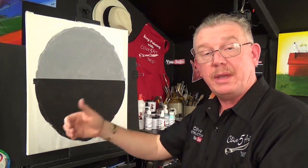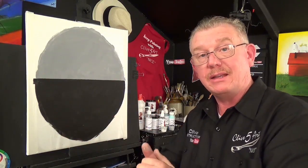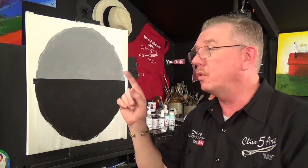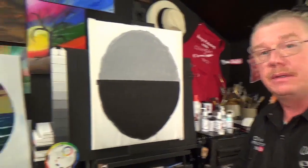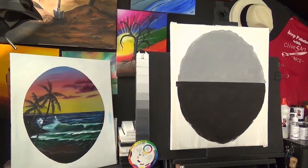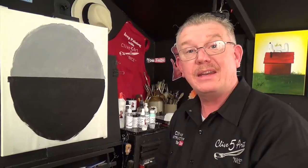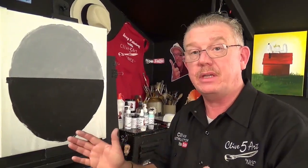This is the stage you need to get to before we go and do the painting. Please press the icard if this is the first thing you've seen. But if you want to go on to the painting, please join me in the studio for the main feature. So that's going to be filmed in entirety — this is the preparation video and I'll see you there.